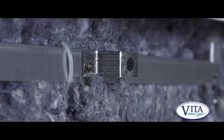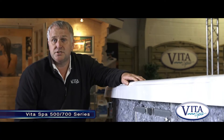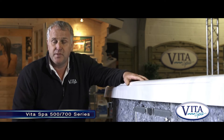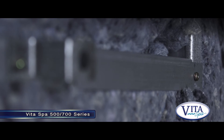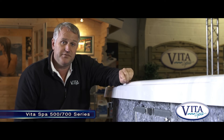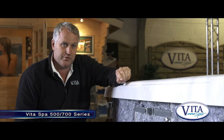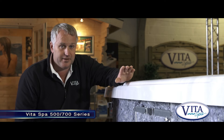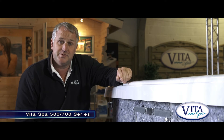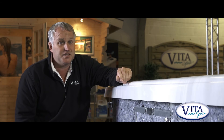On our 500 and 700 series spas we use a galvanised steel frame. A lot of spa manufacturers are still using wood frames - we still use them on our 300 series and they're quite common and fine. But on our 500 and 700 series we've gone for the galvanised steel frame, which is much better. They're 250% stronger than wood but 40% lighter than wood. That's quality - that is built to last.